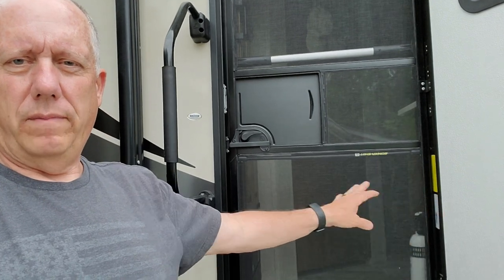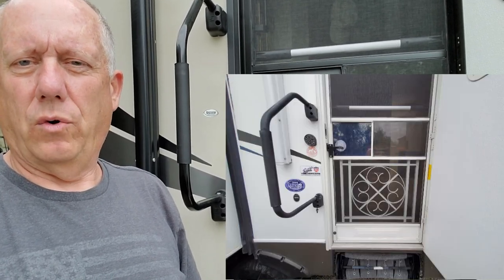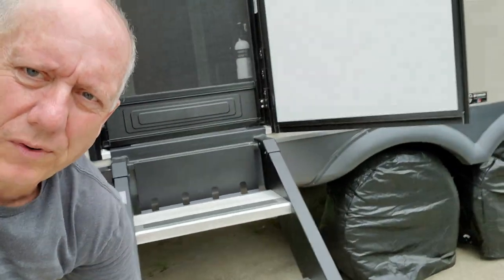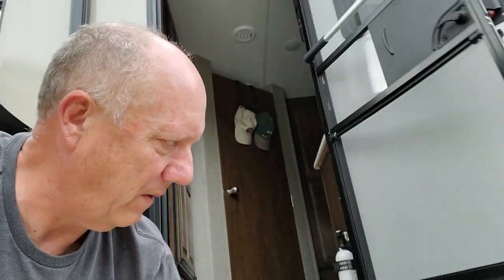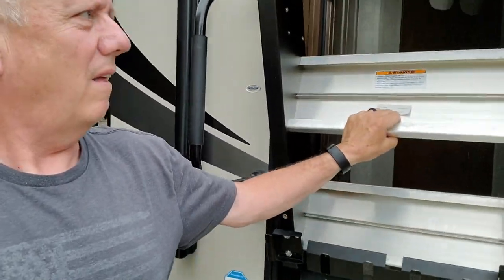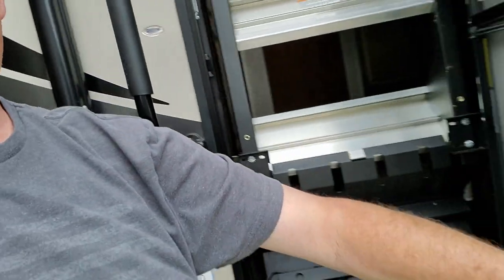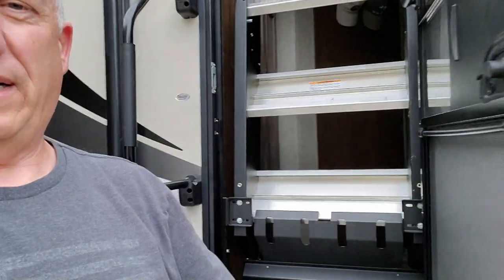One of the things that we bought that didn't really work out for us was a screen protector. We have one on our other camper, but it has the fold-out steps that normally come from underneath the camper. However, the Mini Light comes with steps that fold up like this. When you try to close the door with the screen protector on it, it won't close. So no screen protector — we've got to come up with plan B.